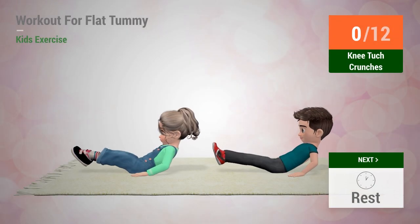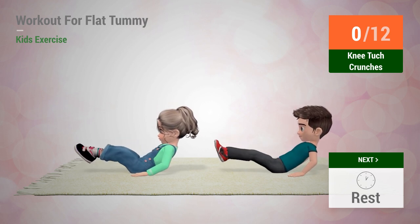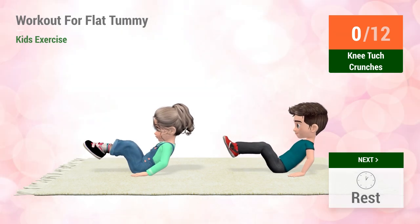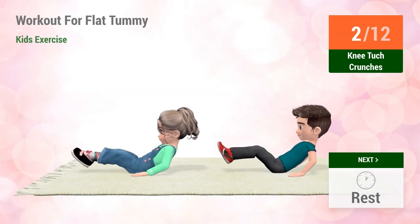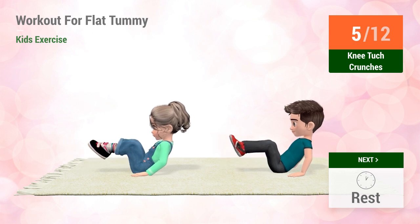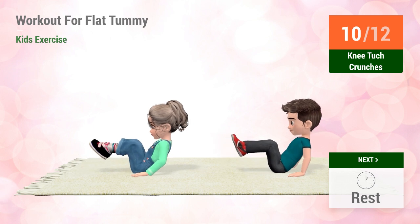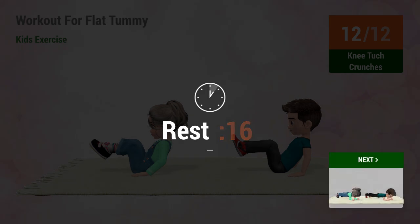Up next, knee tuck crunches. In five, four, three, two, one, go! One, two, three, four, five, six, seven, eight, nine, ten, eleven, twelve. Rest time.